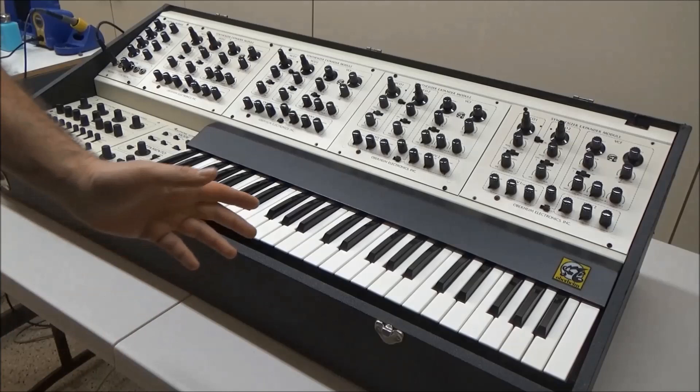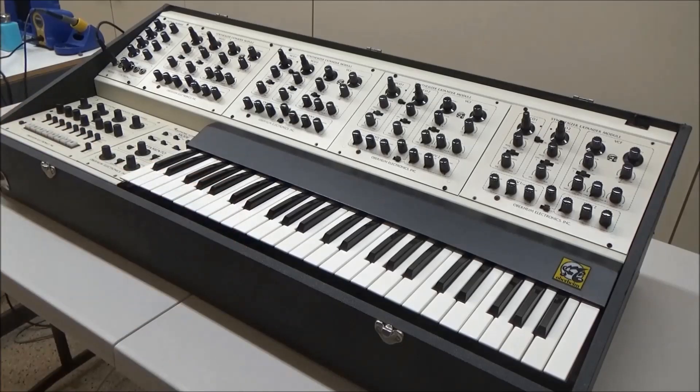So now that we've had a high-level look at what makes the 4-voice work, in the next video I'll show you some of the problems the customer is having with this synth, and we'll repair them. So if you're not subscribed already, now would be a good time to do it so you don't miss the next video. This has been SynthChaser from synthchaser.com. Thanks for watching, and have a great day.